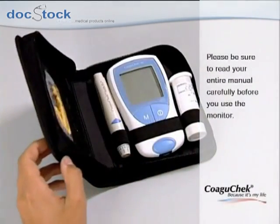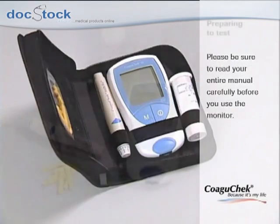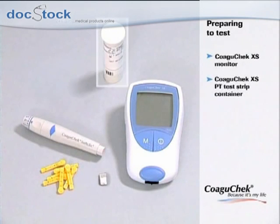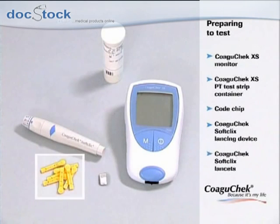Please be sure to read your entire manual carefully before you use the monitor. Let's start with preparing the test. Please have the following items nearby: the COAGUCHEC XS monitor, the COAGUCHEC XS PT test strip container, the code chip belonging to these test strips, the COAGUCHEC SoftClicks lancing device, and the COAGUCHEC SoftClicks lancets.